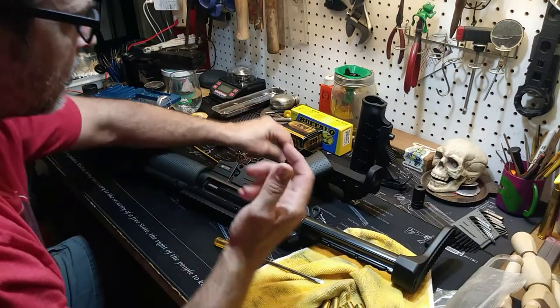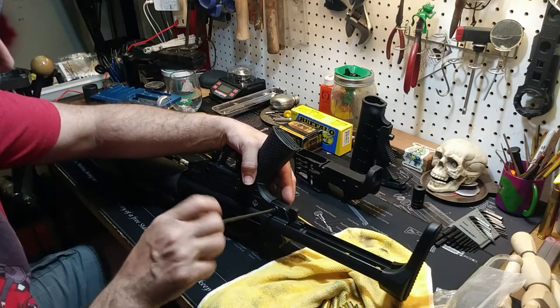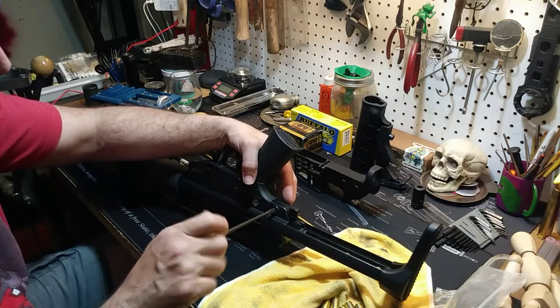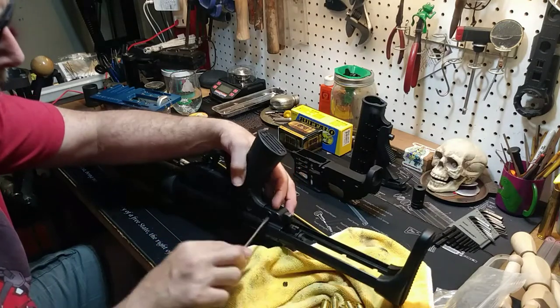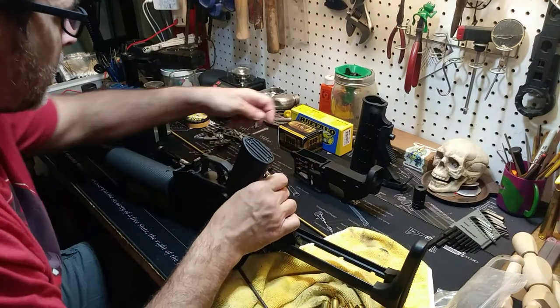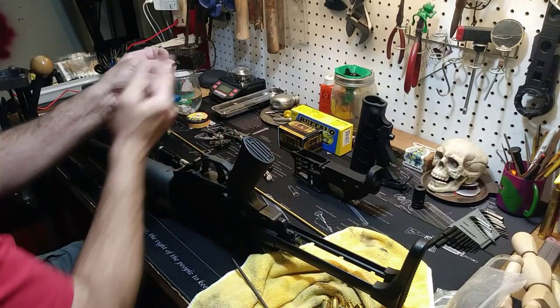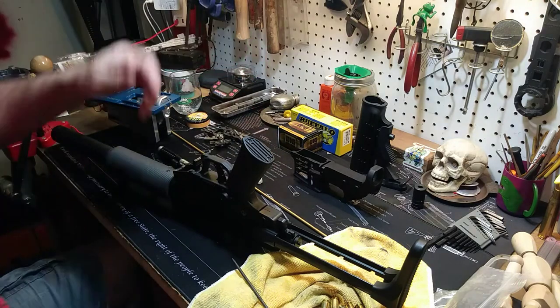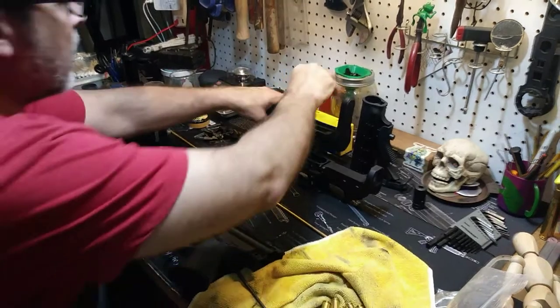In the last video I took, apparently my video was zooming in and zooming out — it couldn't focus — so I've changed the camera angle and all that good stuff. So we're going to look in here — there's that little locking block. It goes up into a notch right there and it keeps the whole carrier in there. So we're going to pull that guy out.